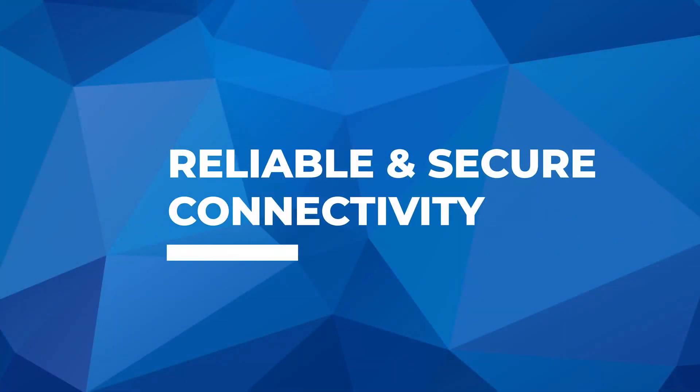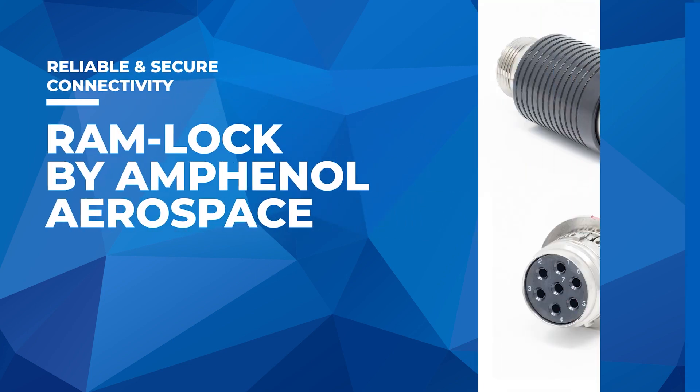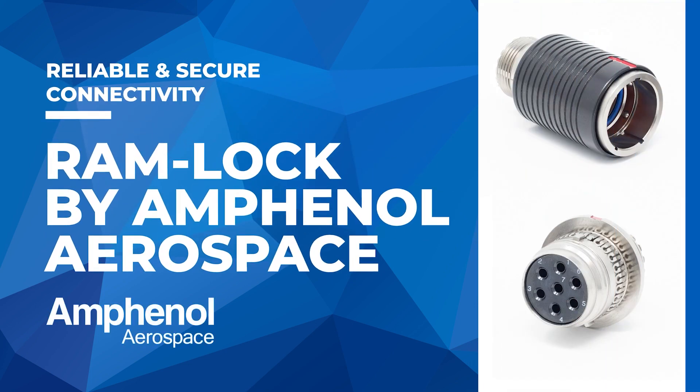When it comes to reliable and secure connectivity, look no further. Introducing the RamLock by Amphenol Aerospace, a trusted choice for professionals.